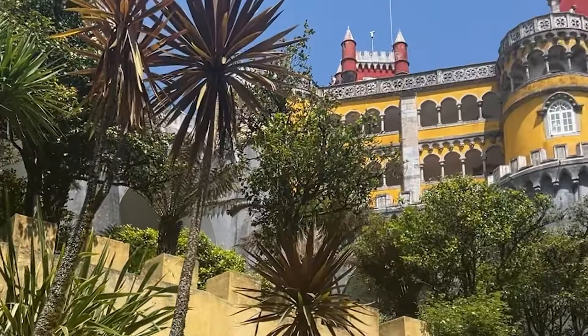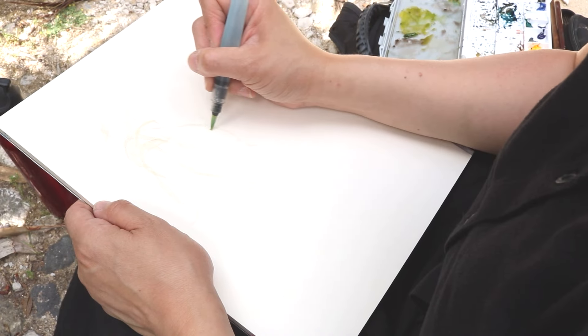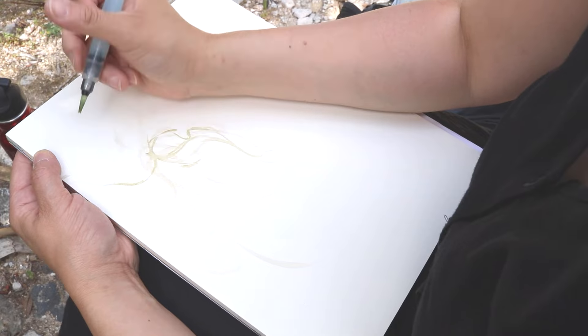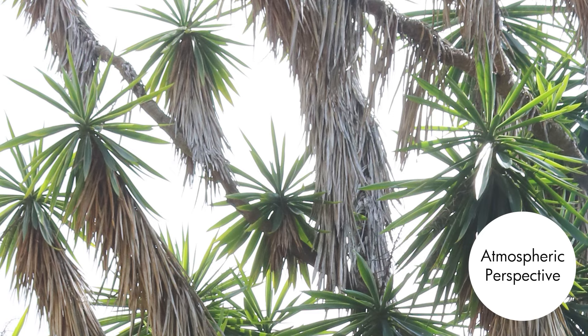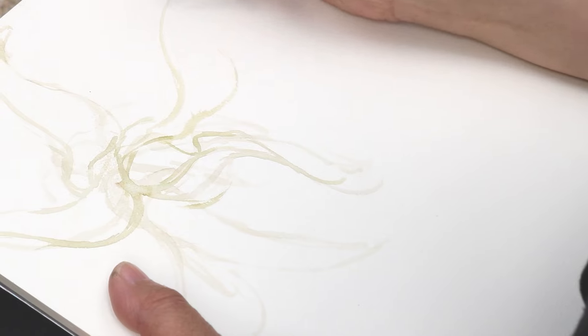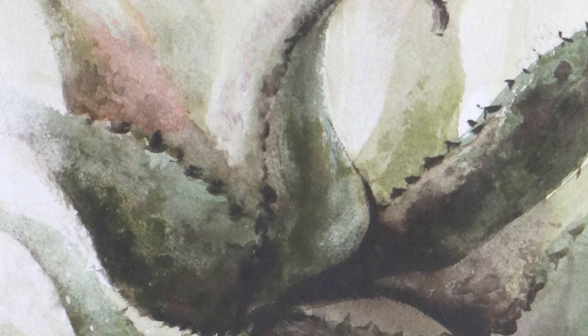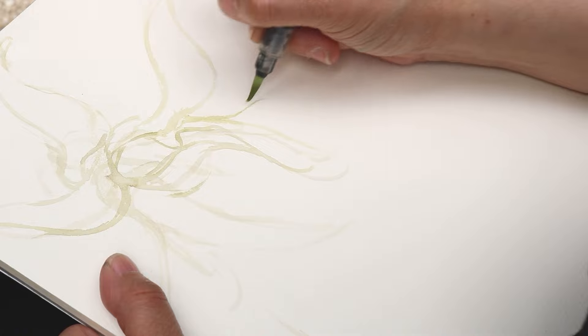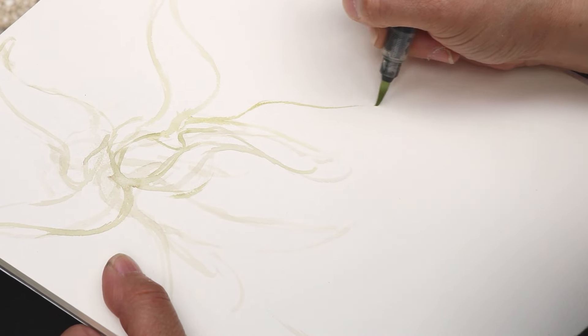Before I even start a painting, I like to ask myself: what are some techniques I want to use to really get the effect I'm looking for? I knew I really wanted to use atmospheric perspective, because if I painted every single aloe leaf to the same degree of darkness and detail, the aloe plant would probably not look very dimensional — it would end up being very flat.